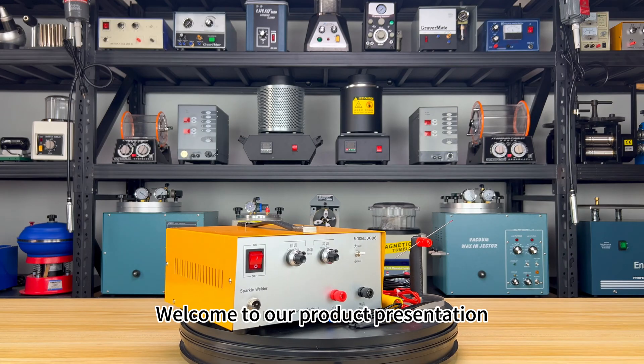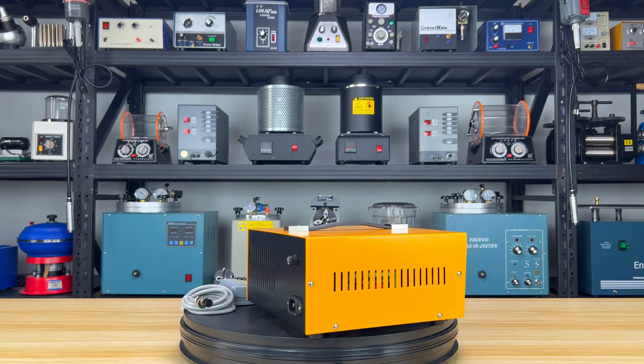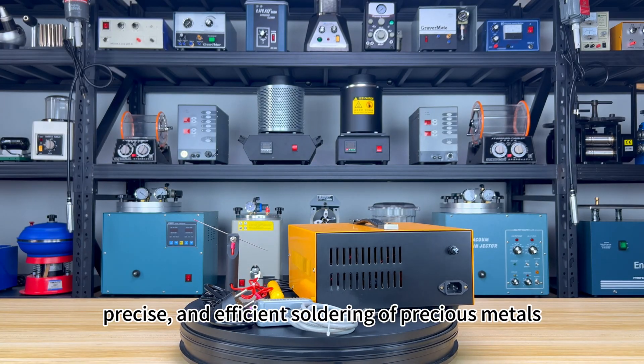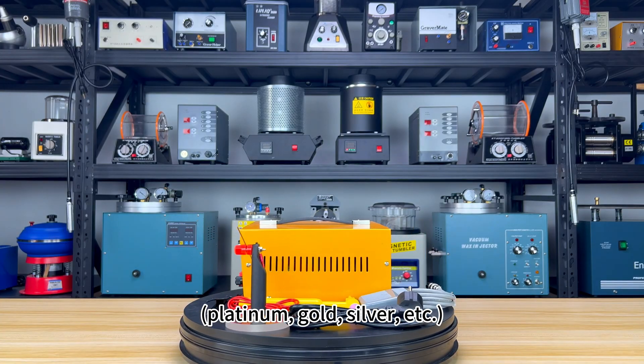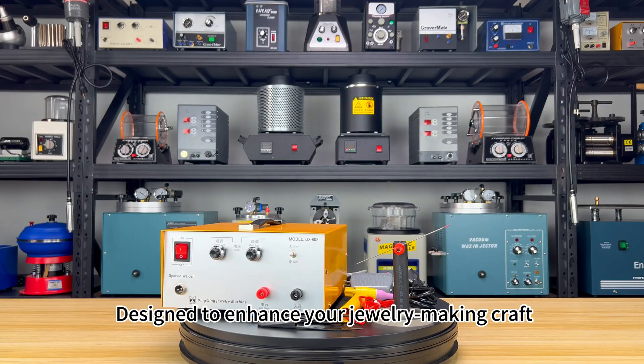Welcome to our product presentation featuring the Tolto's ADA Jewelry Pulse Spot Welder, the ultimate solution for fast, precise, and efficient soldering of precious metals — platinum, gold, silver, etc. Designed to enhance your jewelry-making craft.